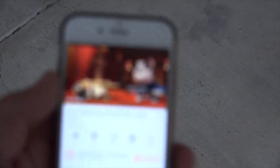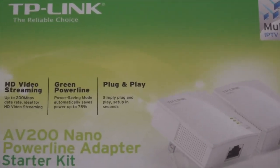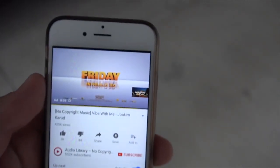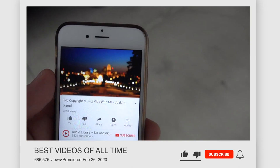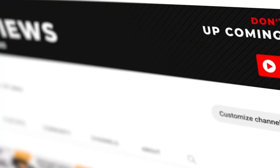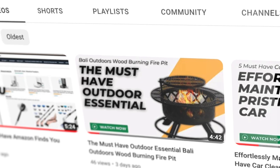That wraps up our review of the TP-Link AV200 wireless Ethernet adapter. We've covered its key features, benefits, and how it can improve your home network experience. If you found this video helpful, please give it a thumbs up, leave a comment about your experience with the product, and don't forget to subscribe to 4K Reviews and Ideas for more tech reviews and unboxing videos. You might also be interested in our recent videos on The Must Have Outdoor Essential and The 4 Must Have Amazon Finds You Can't Resist.